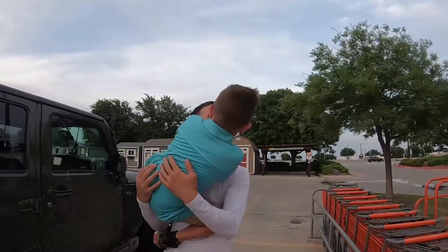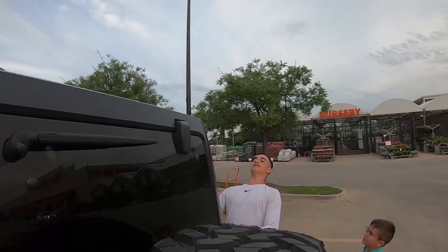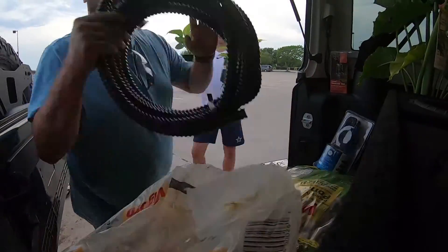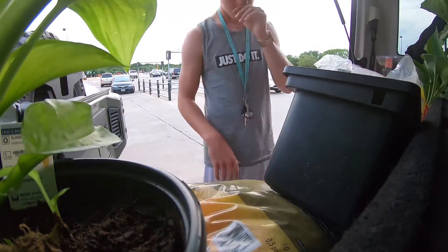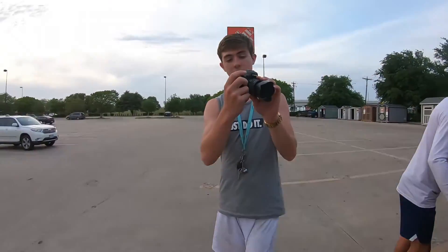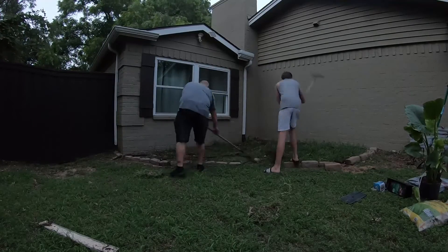Let's load this stuff up. We are full — totally full, possibly a little fuller — but we are back at the house unloading everything. We've actually decided on a different location than was previously talked about.